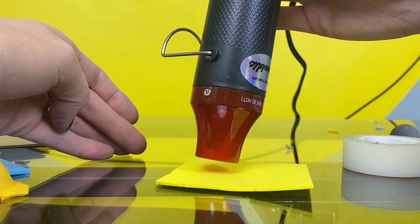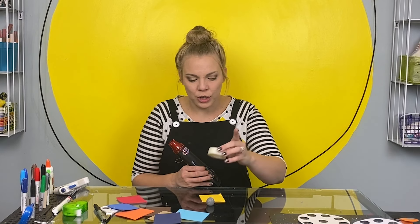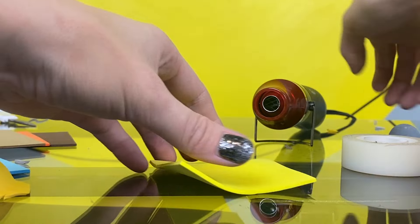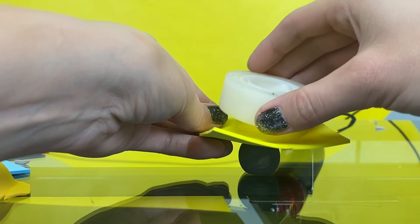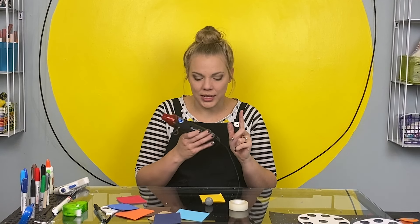This is a heat gun. It blows really hot air. You're going to heat this up until you see the foam start to get a little shiny and curl a little bit. Then you're going to put the foam over your ball and quick, before it cools down, you're going to put your tape over the whole thing like this. Once it cools down, it's going to keep that shape, which is going to let us go pop, pop, pop, pop once we get it all together. Cool, huh? Let's do it!